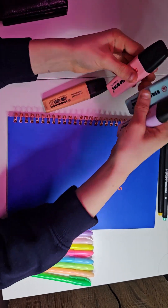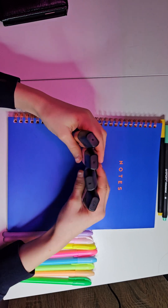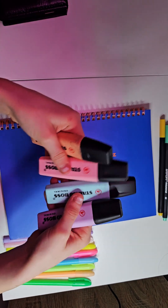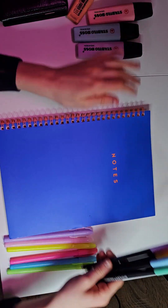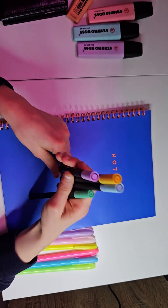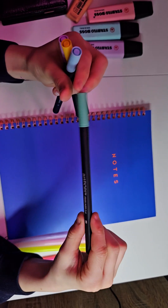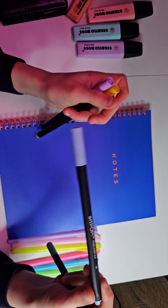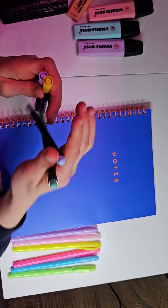I've got these cute little post-it notes for when I do my annotating, but I'm not doing that right now so I can use them for this. I've also got these cute highlighters — I've got the yellow and green ones in my pencil case at school. I have these art pop fine liners and I only chose cute colors: this baby blue, this yellow, and this lilac purple.